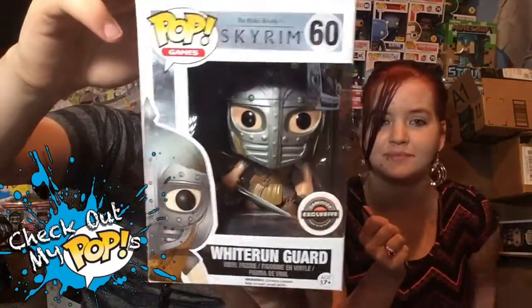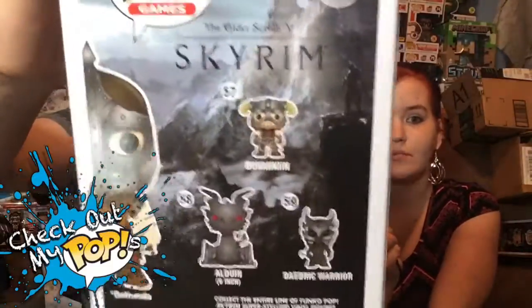Alright, so that is what came in the box. Now I'm gonna show you guys the pops I got. The first one is a Fallout pop - it looks creepy and really awesome, so I picked it up. We also got Skyrim, which is an exclusive. She likes Elder Scrolls, so she's getting that one.